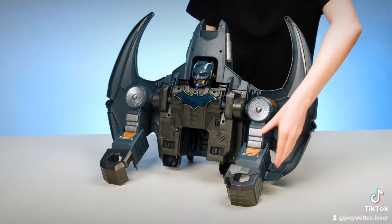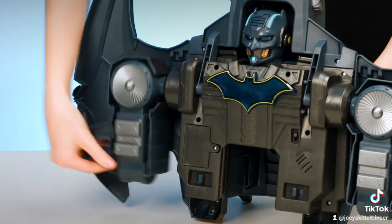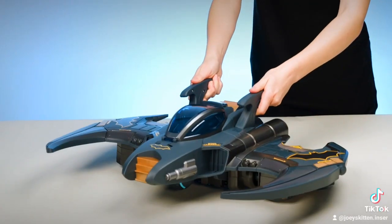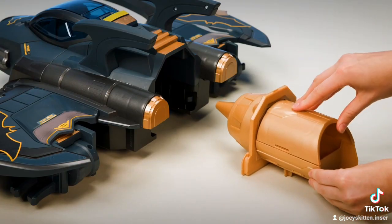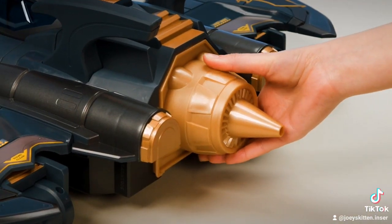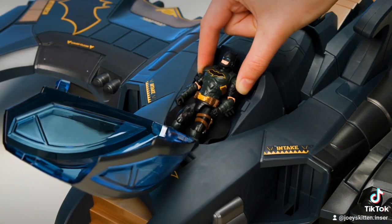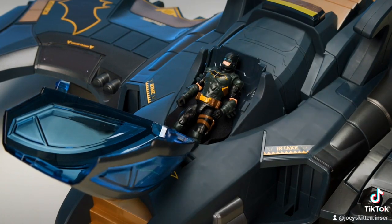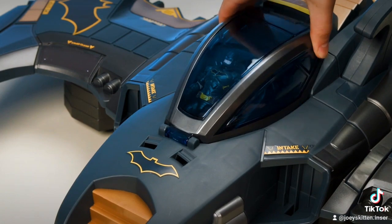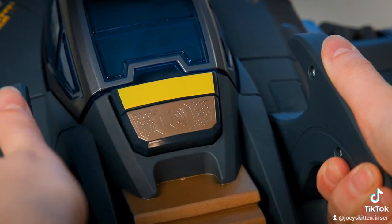Rotate the arms up. Slide the gauntlets down, then rotate them back down. Close the Bat Pod to become the engine and slide into place. Open the canopy and place Batman in the cockpit. Now you are ready to soar through the skies of Gotham City. Press the button to activate lights and sounds.